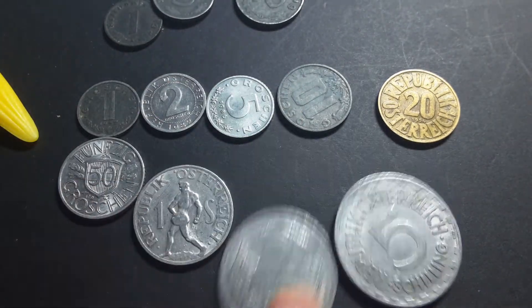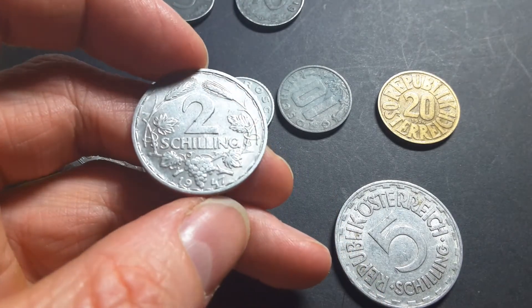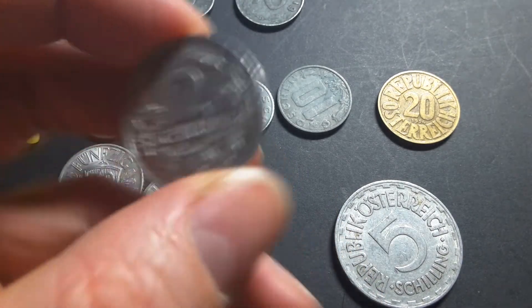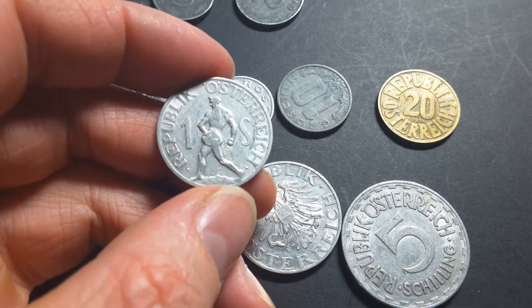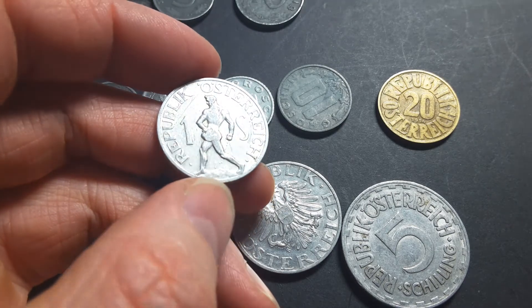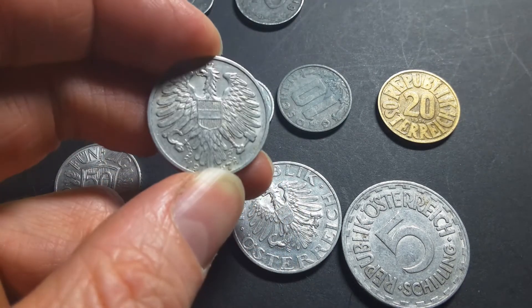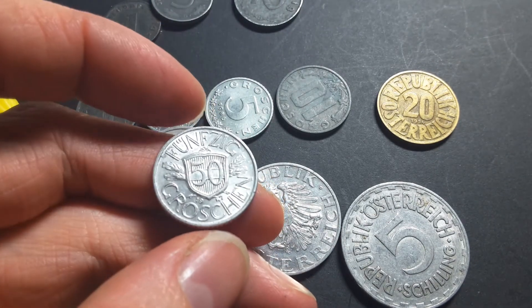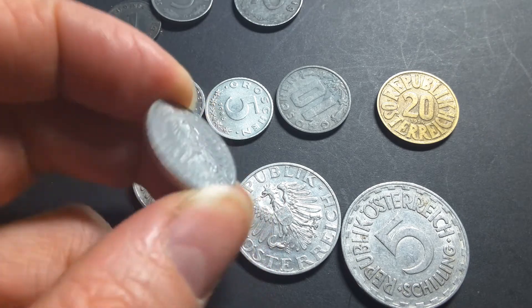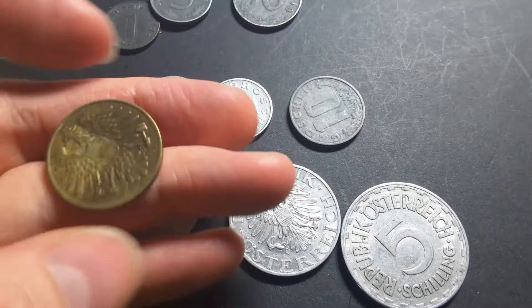All these are pretty much the same. This one has grapes at the bottom and wheat at the top. Coat of arms again. This one has a sower spreading seed on the ground. Coat of arms again. This one's 50 Groschen — coat of arms. So they're all pretty much the same; they all have the coat of arms.